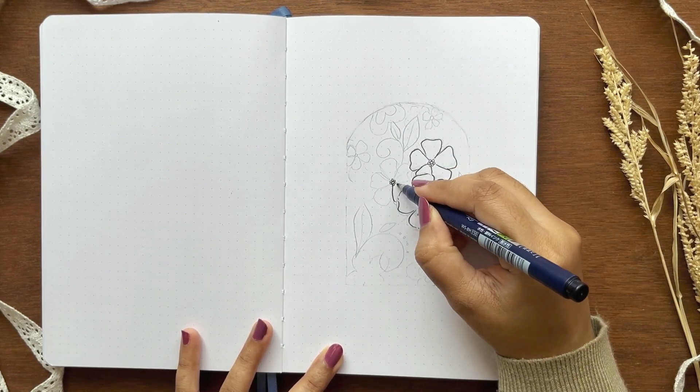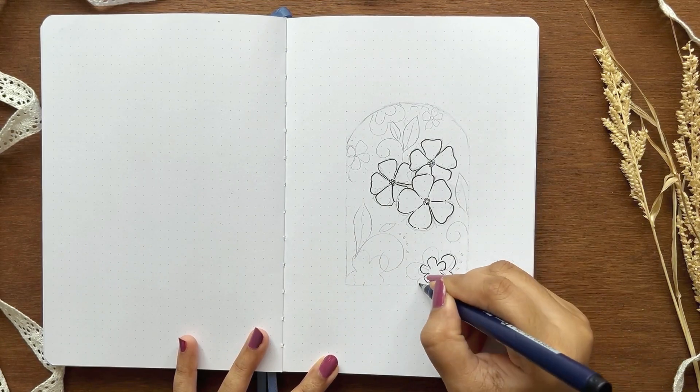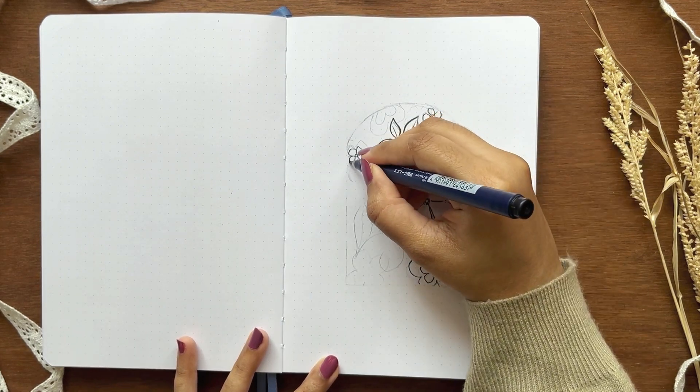I'm using a black Fudenosuke hard brush pen to draw all the outlines. I like how this pen works for illustrations without leaving any harsh lines, and we can make it bolder where needed.